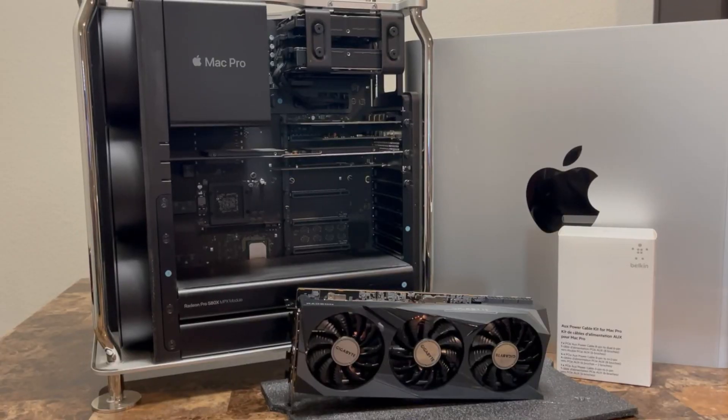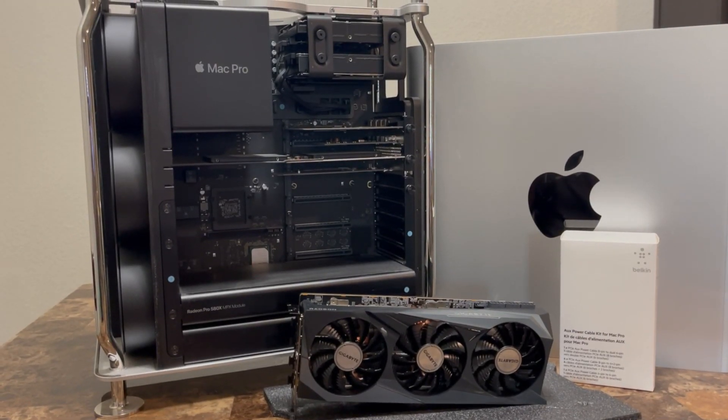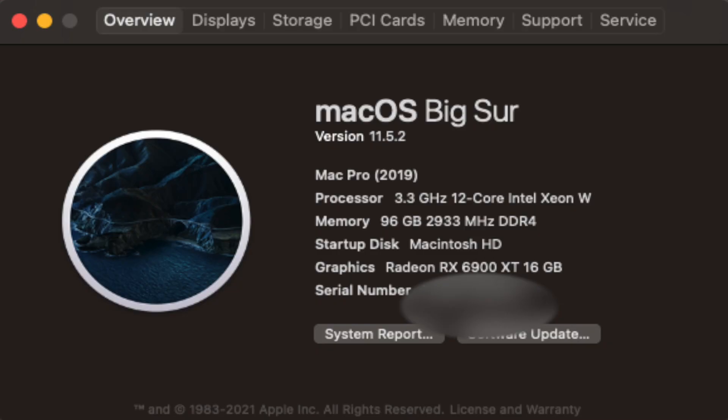Today I'm going to be upgrading my 2019 Mac Pro GPU to get more performance and improve my workflow. I purchased the base configuration at the time, with the exception of the CPU which I upgraded to 12 cores. My current configuration is a 12-core Intel Xeon W with 96 gigabytes of RAM and the 580X MPX module from Apple. The base spec from Apple has since been upgraded to the RX W5500X.